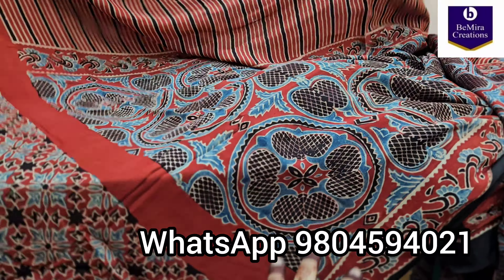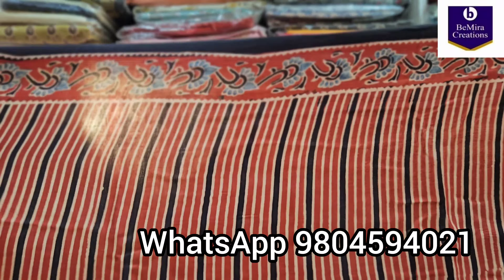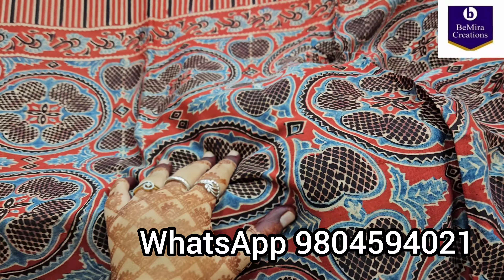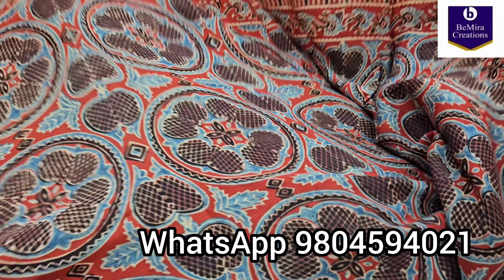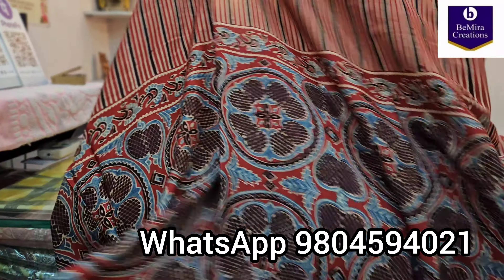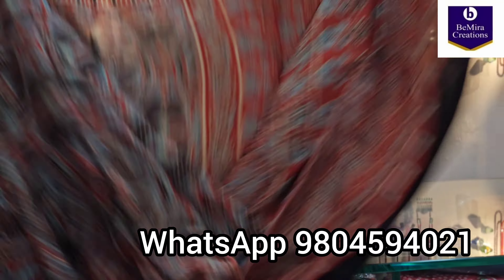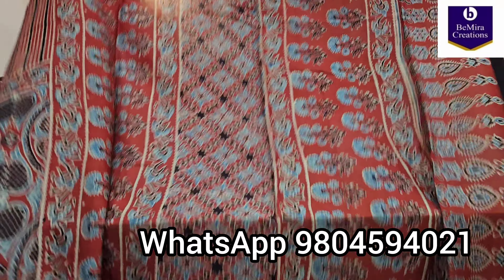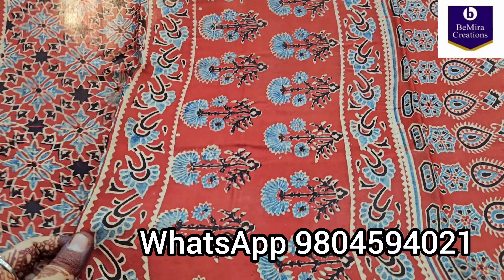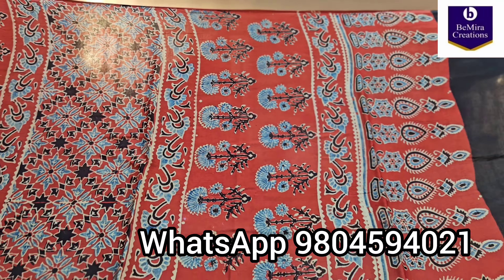It's a very soft saree in a very pretty rustic red color. The saree has borders on both sides and it is completely hand block printed. This is the entire saree, now showing you its pallu portion. See how pretty the entire design looks with this typical ajrak print — a very pretty evergreen print with a unique design. We have got a very good combination for you all this time.